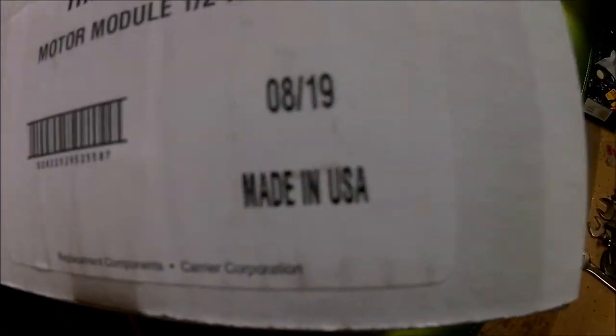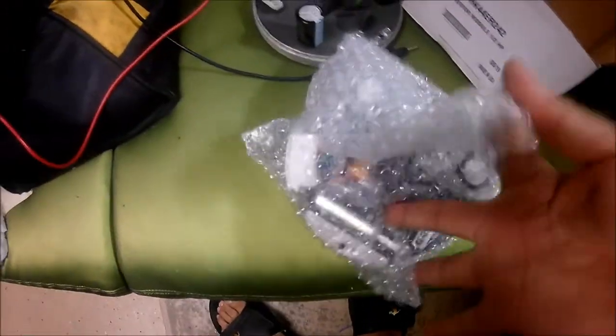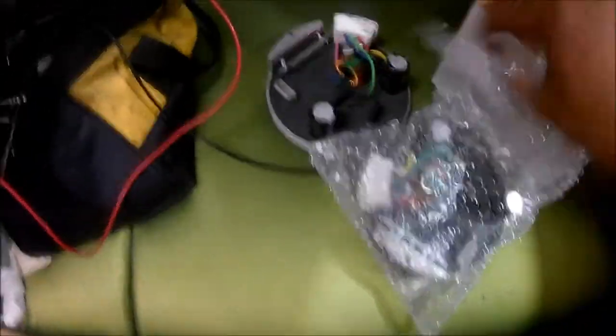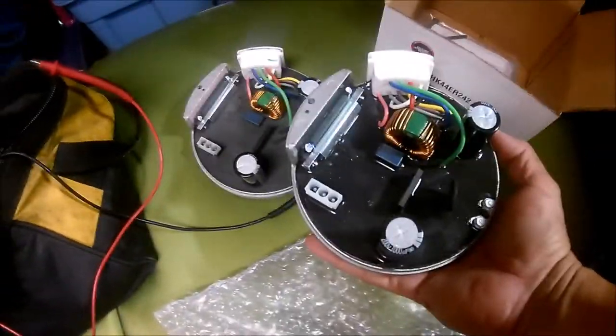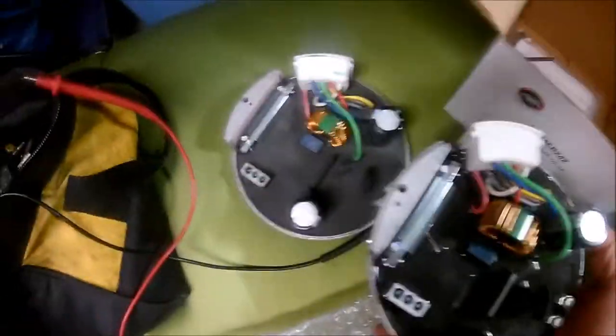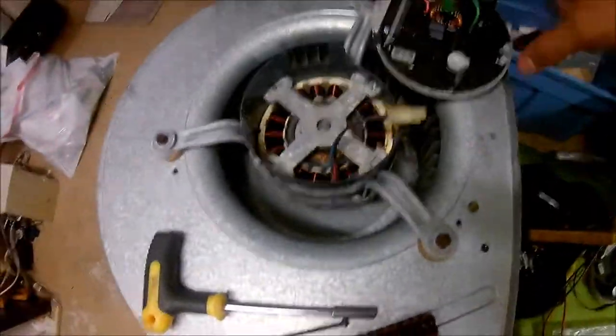So this is the new model — made this year, a couple of months ago. This is the old one, this is the new one. You don't need to use the same bolt if you want to. It's pretty similar, nothing different. Even the white colors are the same. It's a little shinier, but same thing.